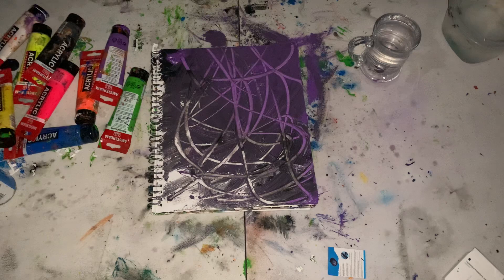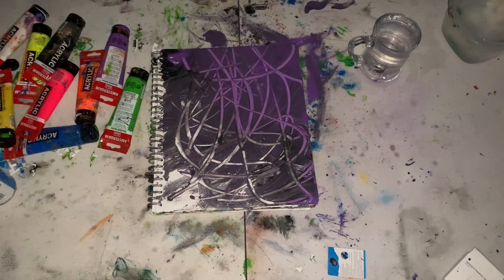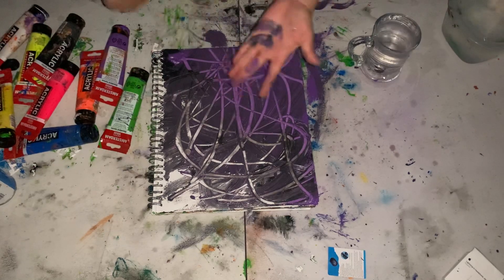As you can see, I'm adding swirls — excuse me — don't forget to wipe like that.